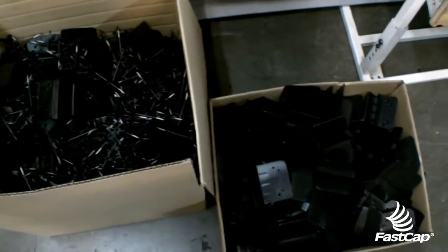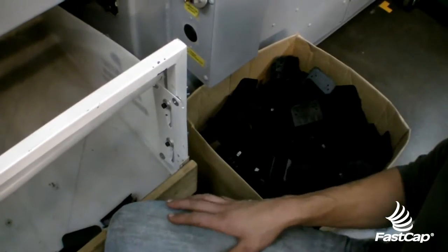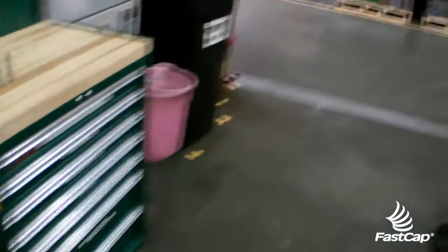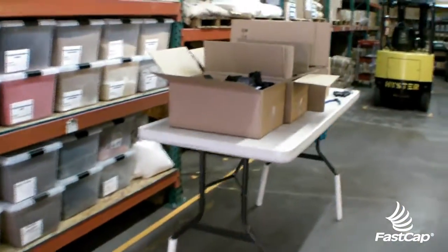Stuff that's flashed out goes into this box and gets trimmed. Then we have good parts that go into this box and they need to get clipped after. For the clipping, that is right here — that's where all the boxes get walked over to.